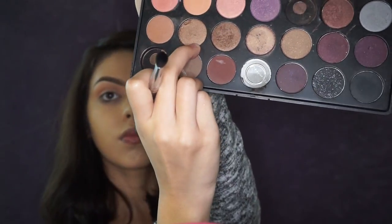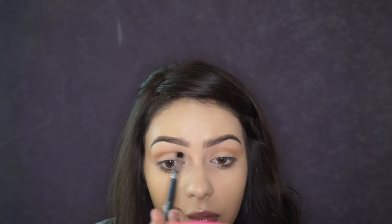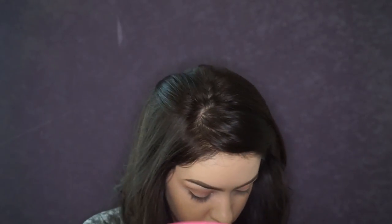Next, taking this mid-tone shimmer brown, I am picking that up on a smaller eyeshadow brush and really defining my crease with it. I don't want to put a lot — I just want it strictly in the crease to give it more definition.